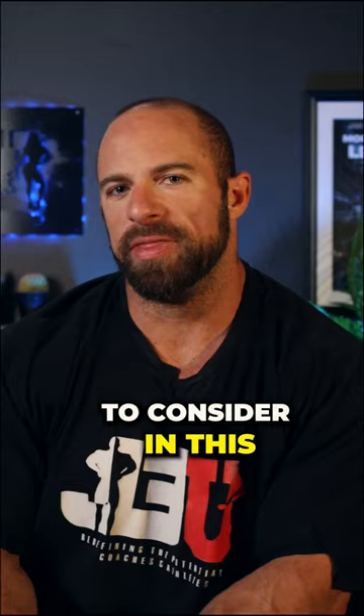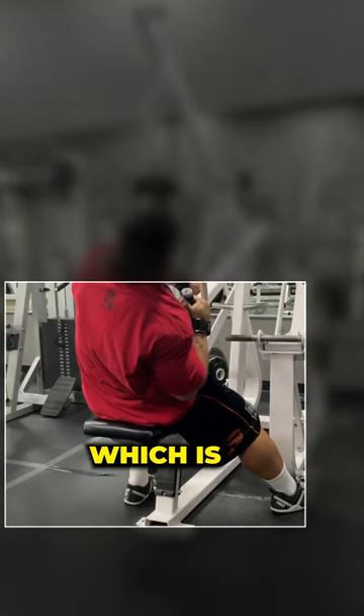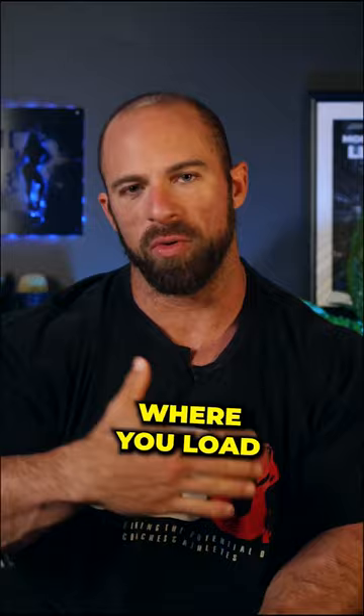One thing to consider is the moment arm where you load the plates. I put my seat at a pretty low position so that moment arm is the hardest — the farthest away from the pivot point where you load the plates right when you start the movement.